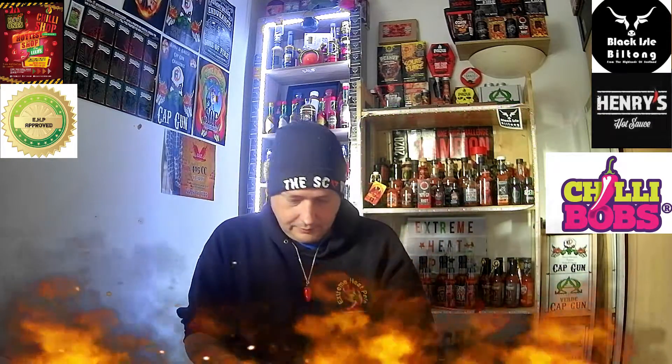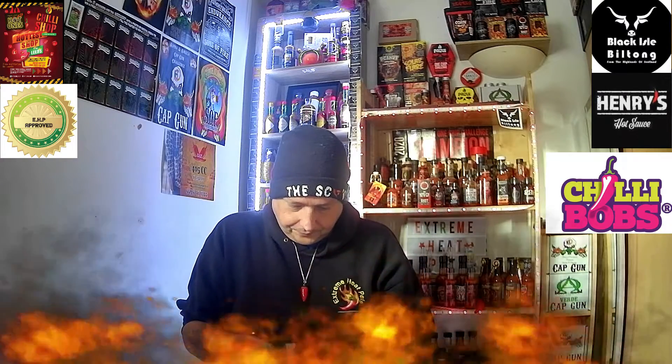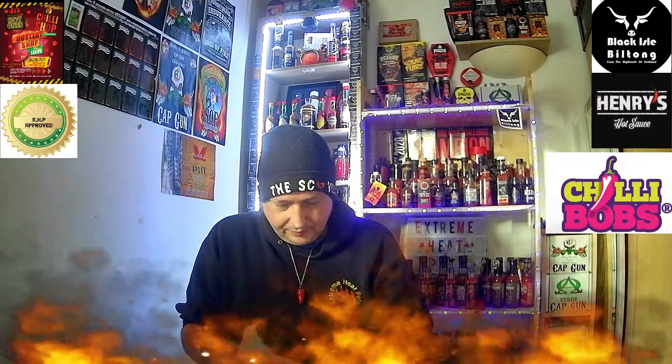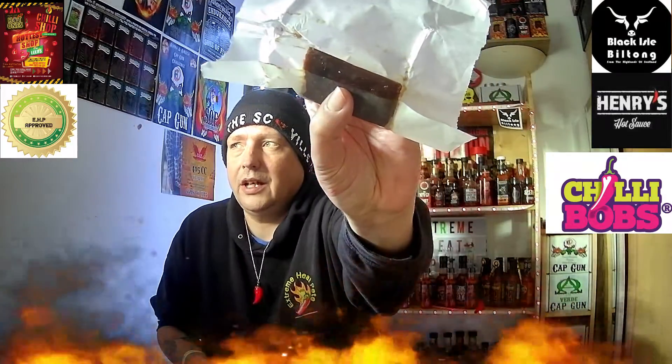We're going to go to the middle bar. This one was sent in to me by Neil Price, Chili Bobs. It's got a crunch, soft toffee. Great colour.